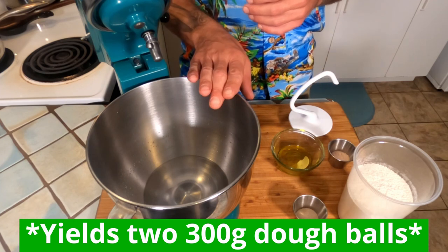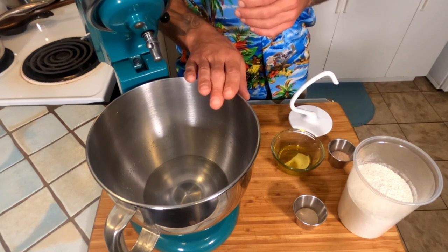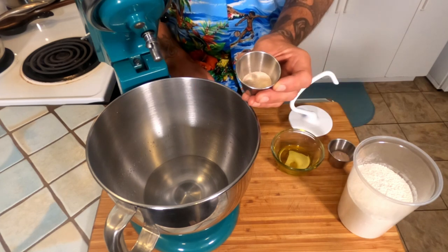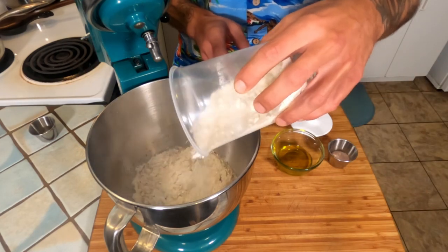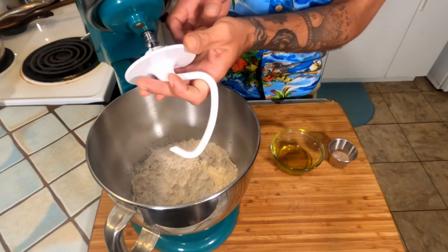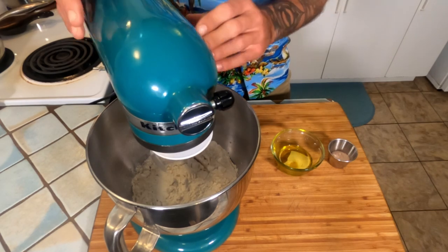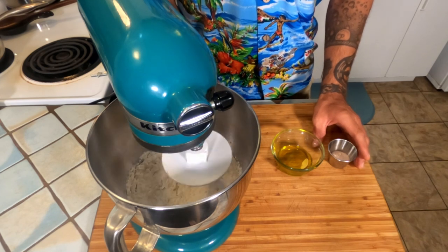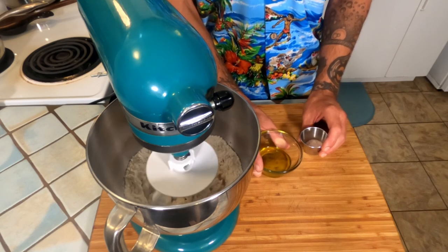You're going to want to start off with 235 grams of ice cold water. It's very important that this water is ice cold because we're going to be going through a very long mixing process and you don't want that dough to begin to proof during that mixing process. To this ice cold water we're going to add three and a half grams of instant yeast, 340 grams of our flour mix. Attach our dough hook. We're going to turn this on low speed and let the water just start to incorporate with the flour before we start to add 10 grams of Himalayan salt and 25 grams of extra virgin olive oil.